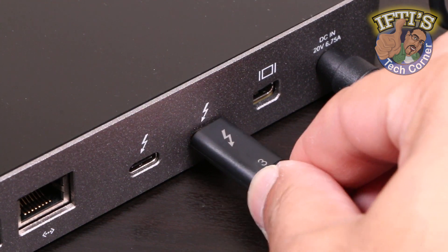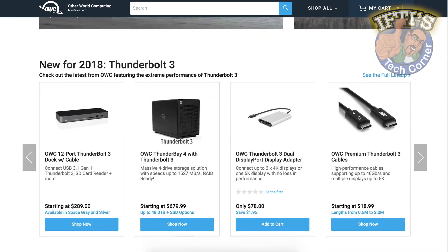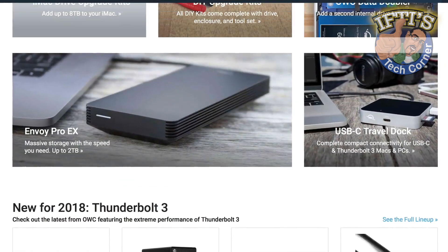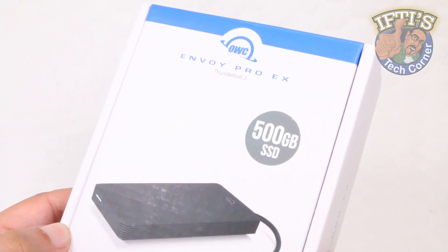We're finally seeing a wealth of external peripherals for Thunderbolt 3, and OWC have taken to the new interface headfirst, producing several external drive solutions. The most portable of all being this, the OWC Envoy Pro EX.